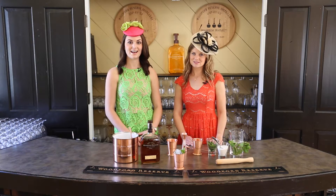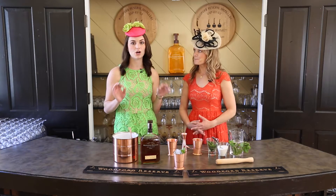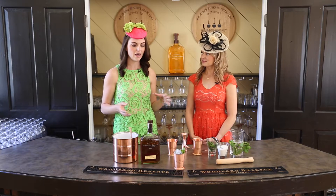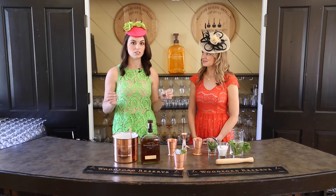Hey everyone, I'm back at Woodford Reserve here in Versailles, Kentucky, and I'm going to learn how to make the perfect Kentucky Derby Mint Julep. I've got master taster Elizabeth O'Neill next to me and she's gonna talk me through the recipe, and I just learned the coolest fact.